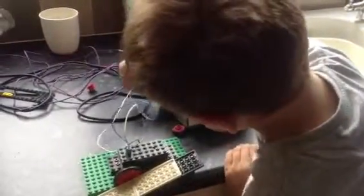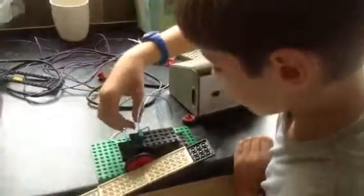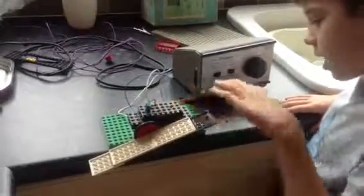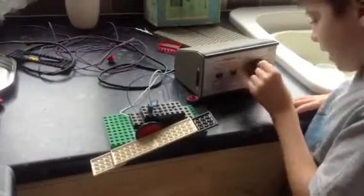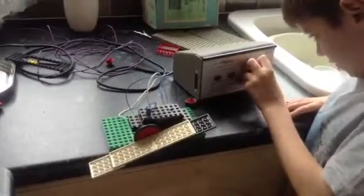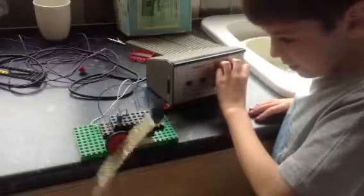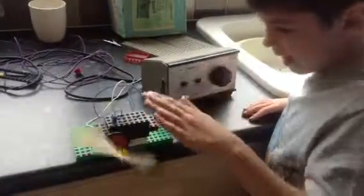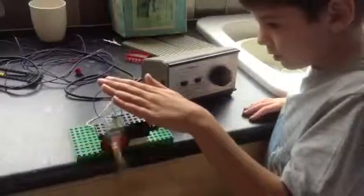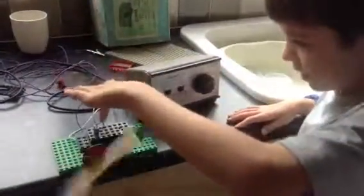A transformer transforms power through here and down here into here. So there's no battery in here, there's power in here. And when you turn this, it will power that to spin around. And it will send electricity through these cables into here.